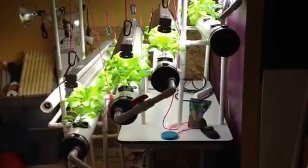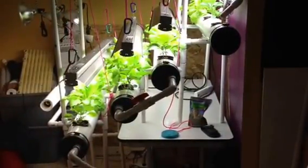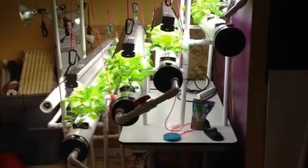Hey, this is Kevin. It's June 6th. I wanted to give you an update on the system that I have here, and kind of get a better idea of what I've got going on here.